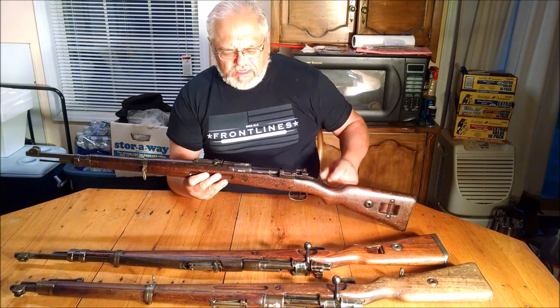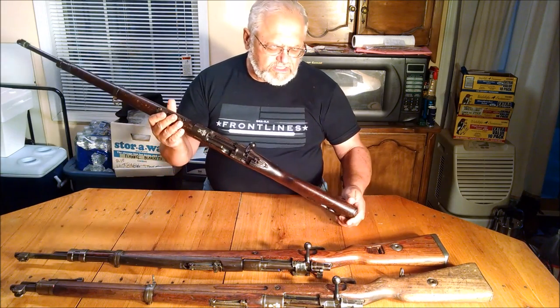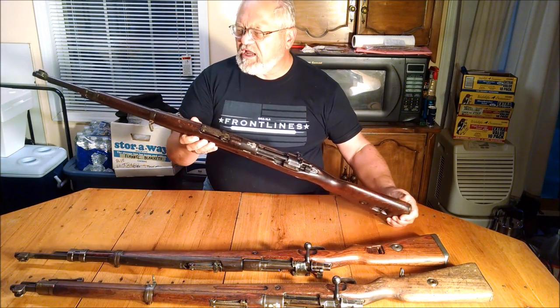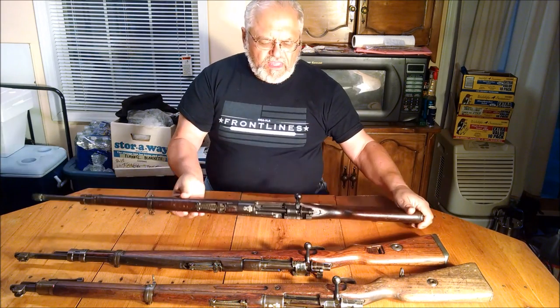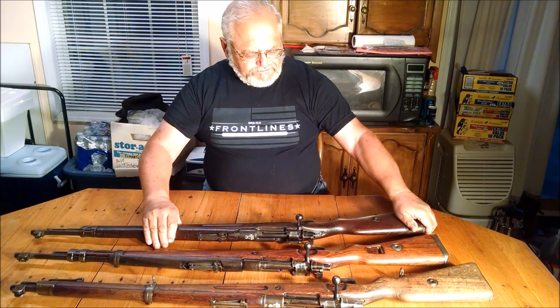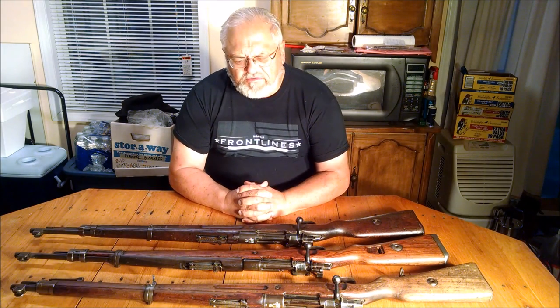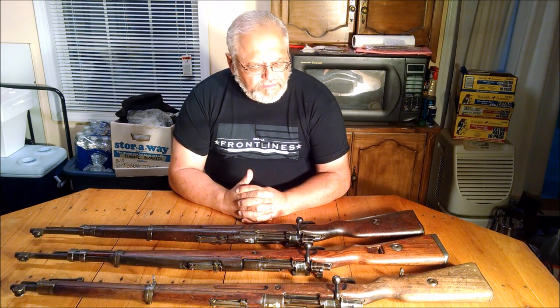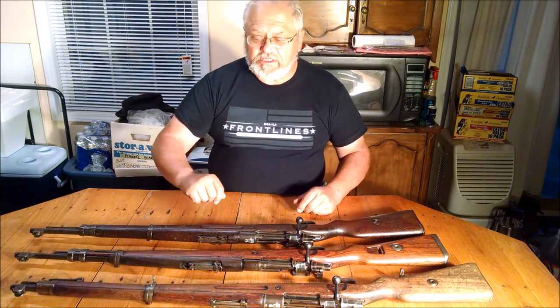Here we have a typical example of a captured Polish Mauser wearing all German hardware, alongside the Mauser as the Poles used it — in a birch stock — which is their short rifle. It is chambered in 8mm Mauser, 8x57, the same as the Germans, which made ammunition very easy to come by.